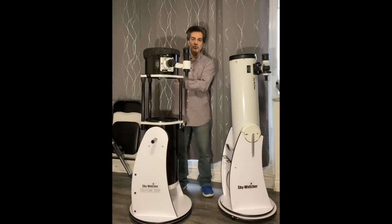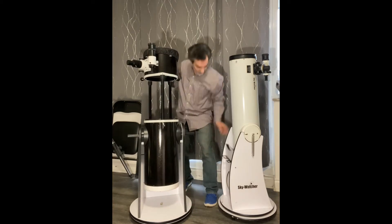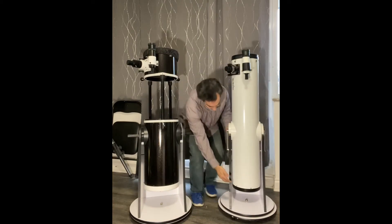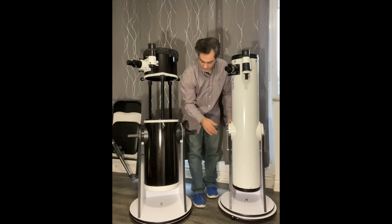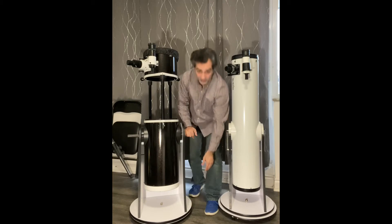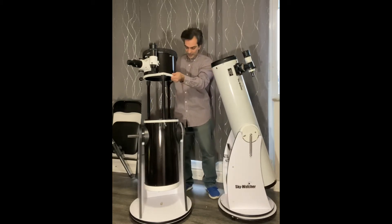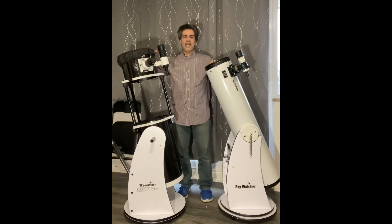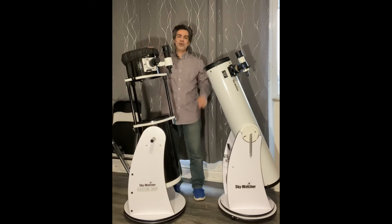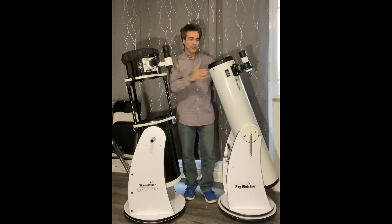They're about the same height. Really look how tall both of them are — Sky Watcher could have made them about four to five inches less, but I'm not sure why they made them that high. As you can see, they're about almost five feet tall — I'd say four foot eight or four foot nine. I'm five-six, so it's just under five feet somewhere.